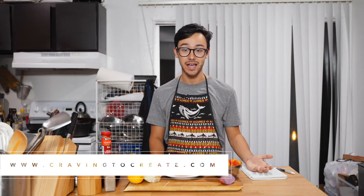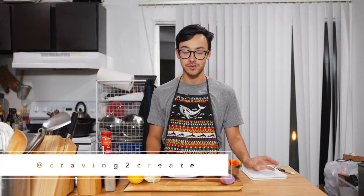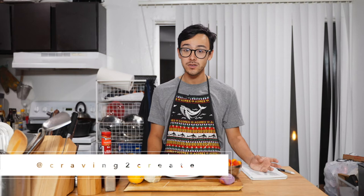Hello and welcome to Craving to Create. My name is Alex, and if you follow Craving to Create anywhere, right now we've been talking about our trip to Alaska last year. Kat and I had an amazing time. The landscapes and the nature were absolutely beautiful, and the food we experienced there was also really great.